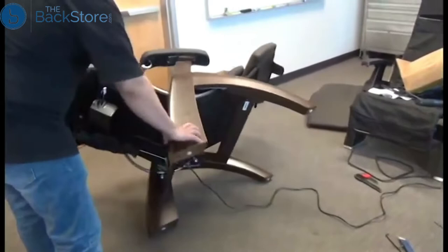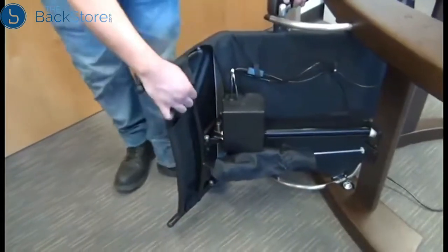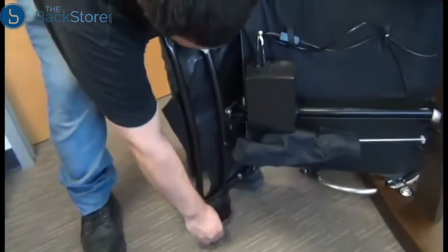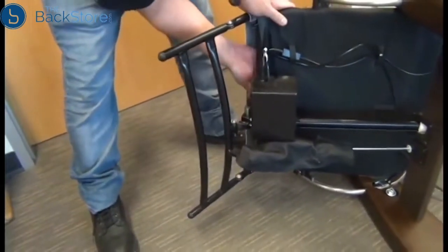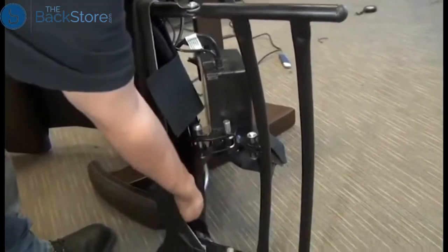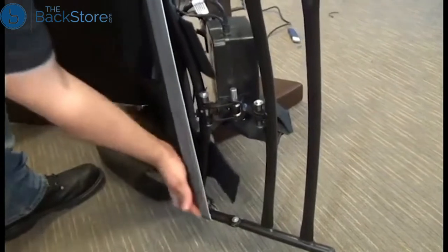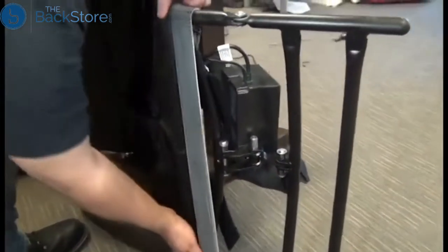Next we'll tip the chair onto its right-hand side, and then detach the flaps that secure the body canvas to the footrest frame. There are five of those flaps — two of them are inside the canvas. Once those five flaps are detached, we can pull the canvas back until the screws that secure the footrest frame are exposed.